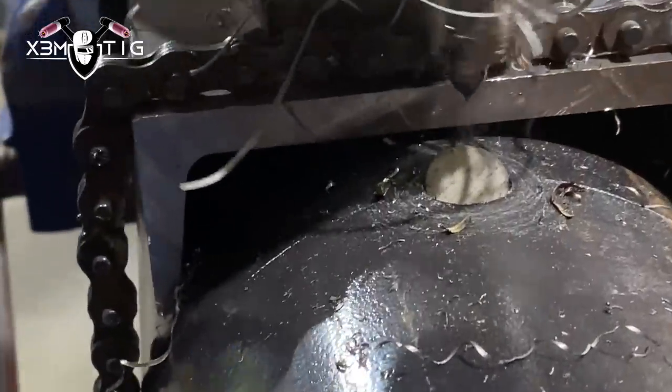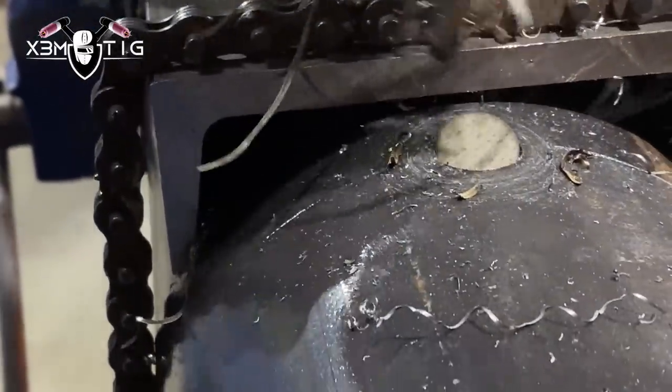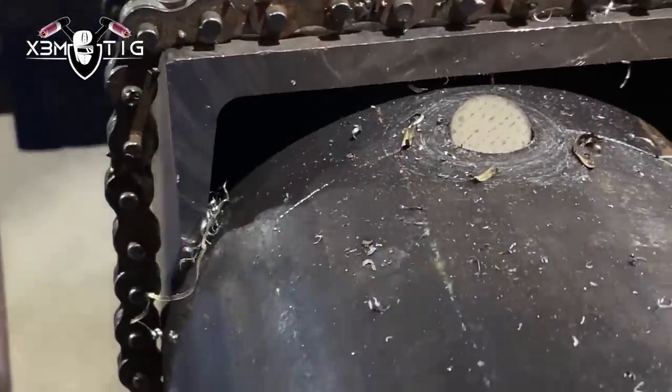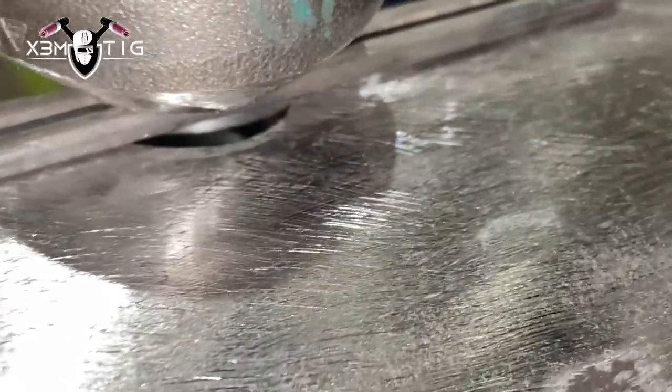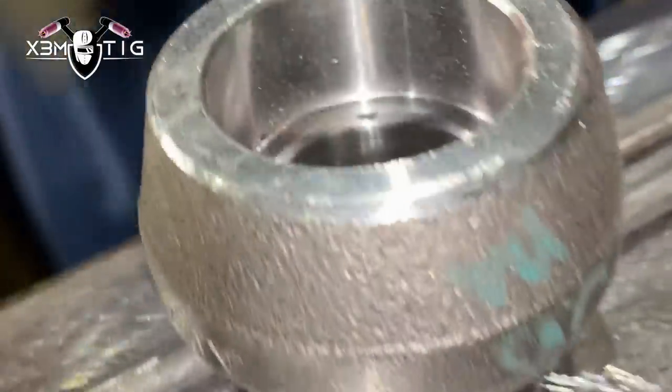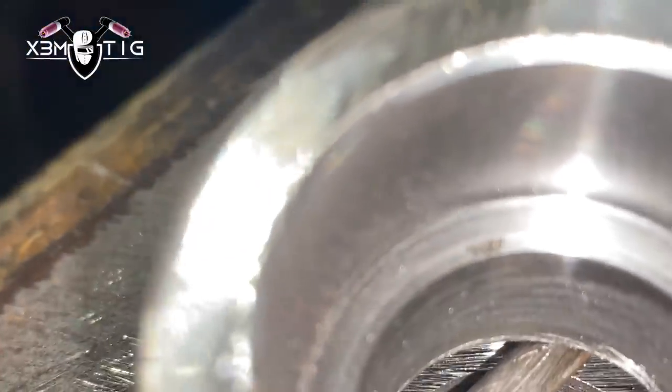Usually the cookie stays in the drill bit — not in this case, but the good thing is it's accessible so we can take it out. Once you clean all that, use a pencil grinder to clean the welding area nice and clean and remove the mill scale.